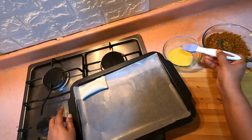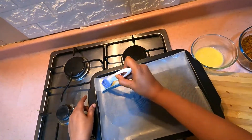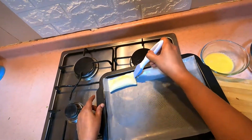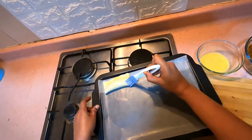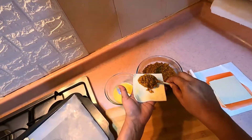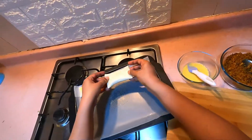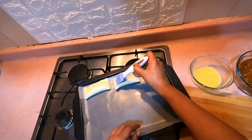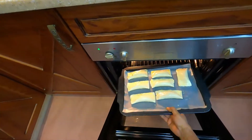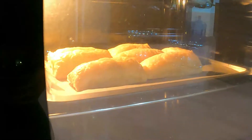Put a golden brown topping on top and brush a little on the surface. Let's bake it in the oven at 180 degrees until golden brown.